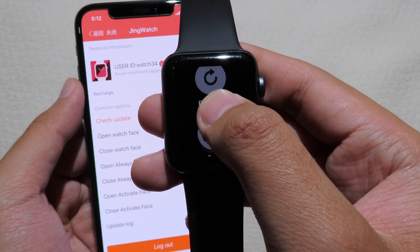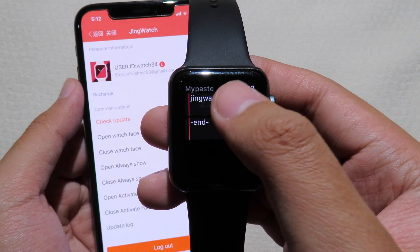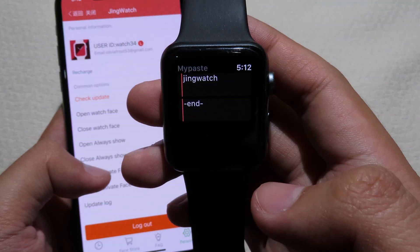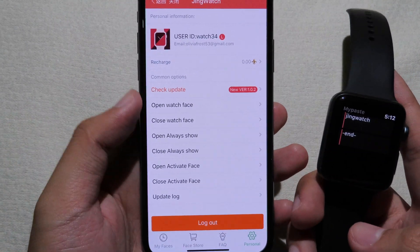Force touch and click Refresh, then you will see 'Jing Watch' appear. Click on it and click OK. Now you can get the custom watch face.